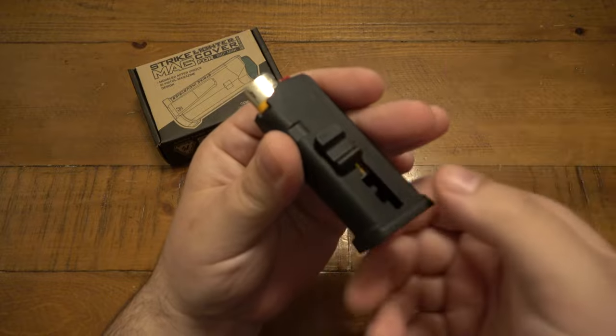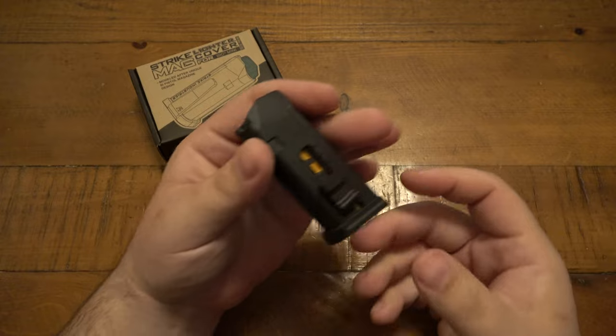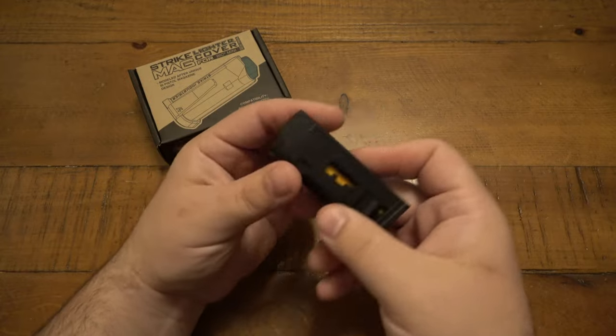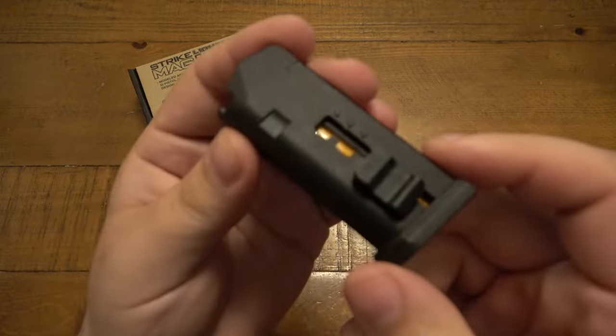You can see there's almost like a little indent there that catches your thumb. This definitely needed to be, quote, broken in. But after just playing with it a bunch, it's super smooth now — it's very easy. Once it's in the down position it doesn't open, and once it's in the open position it's not loose or anything. I just thought that was kind of cool.